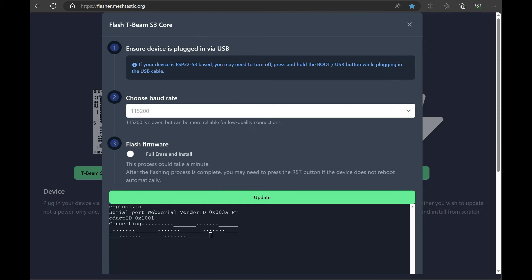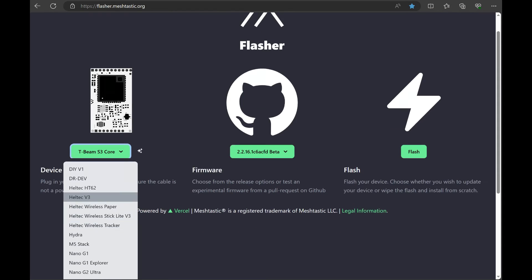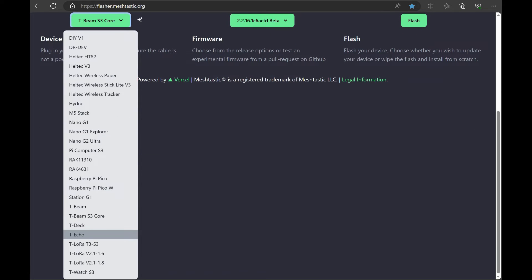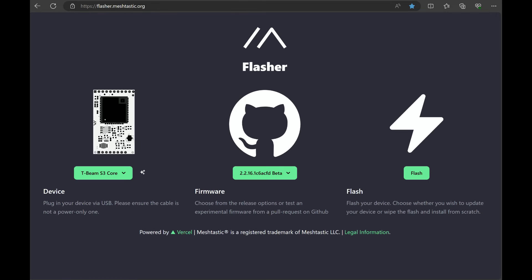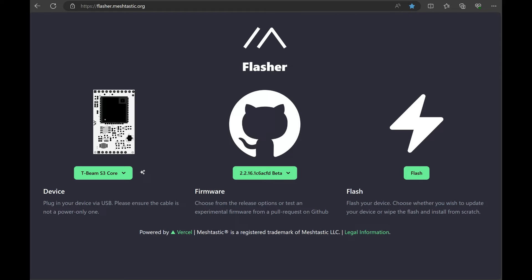Here's the new page at flasher.meshtastic.org. This looks much different than it used to — if you're familiar with the old version you'll notice it's quite different. There's a nice dropdown here. You go down and select the T-Beam S3 Core, since it does have the S3 Core in it. We're picking firmware version 2.2.1.6, which is the latest beta version. That's what we're running on everything else we've updated recently with no issues.